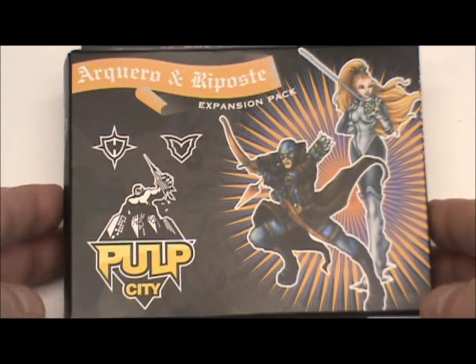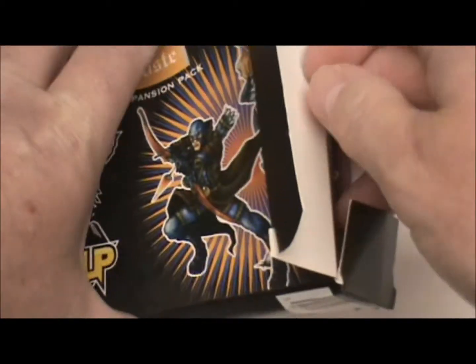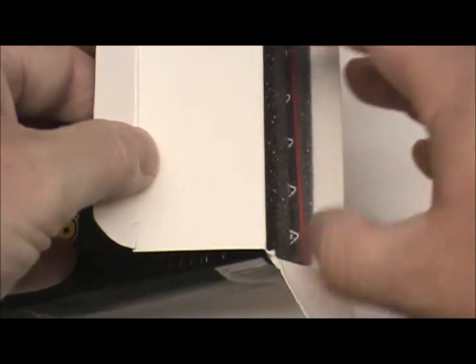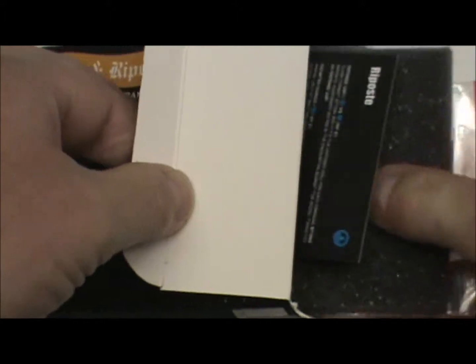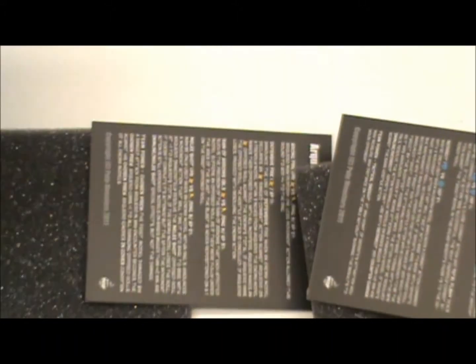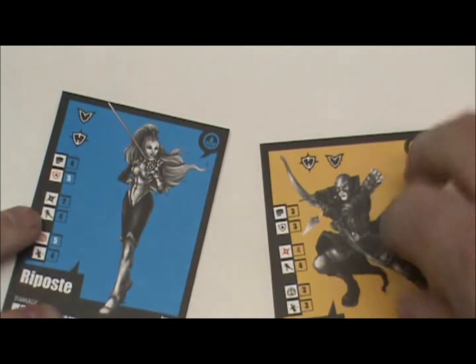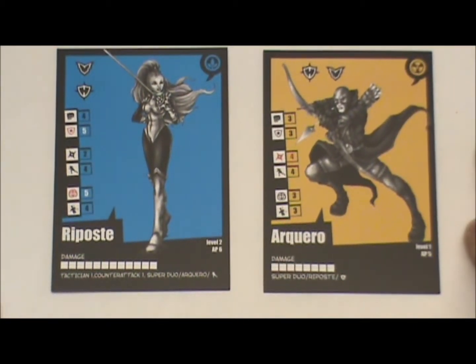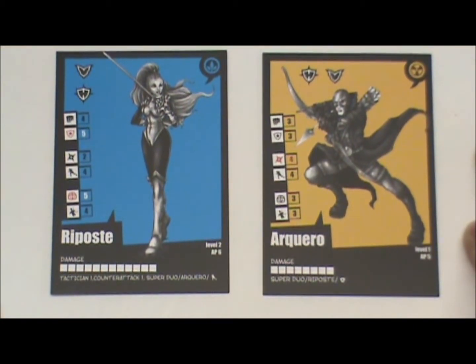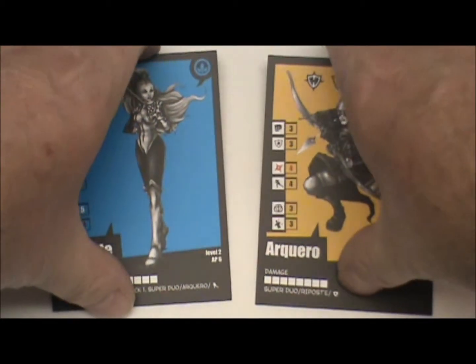We've got our Kuro and Riposte here from Pulp City. We're going to open this up and take a look at what we've got inside here. Get this foam and stuff out of the way. First up, we've got the two cards for them right here. Our Kuro is an archer-type character. Riposte has got a sword. We'll go ahead and move those out of the way.